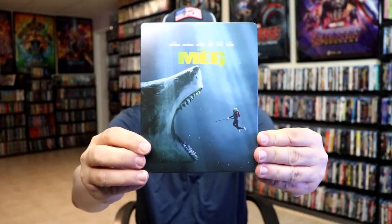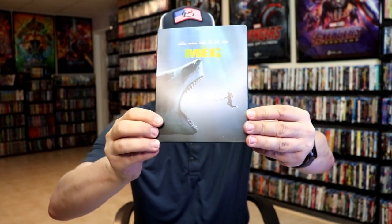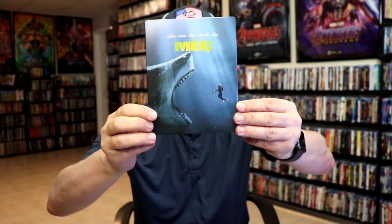We've got the wrapper off and the J-Card removed. Here's the front of the Steelbook. It is a matte finish. No embossing or debossing. It does have some spot gloss there on the title where it says the Meg. And then here's the back.